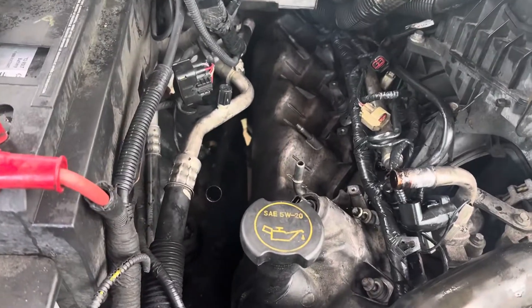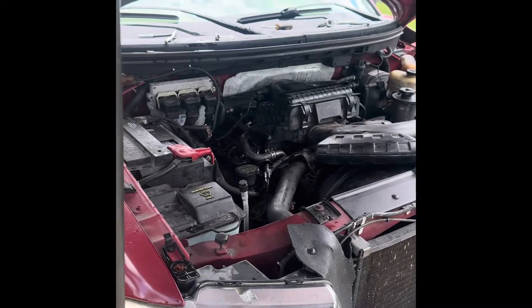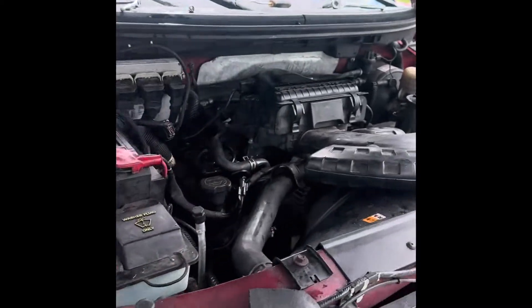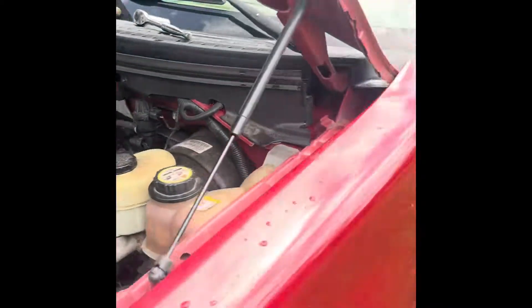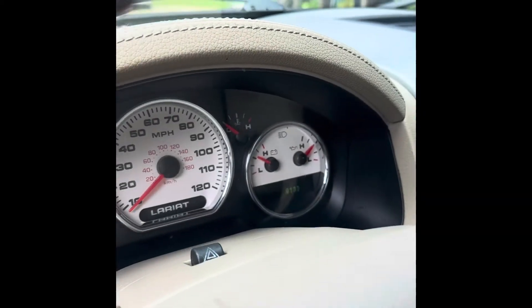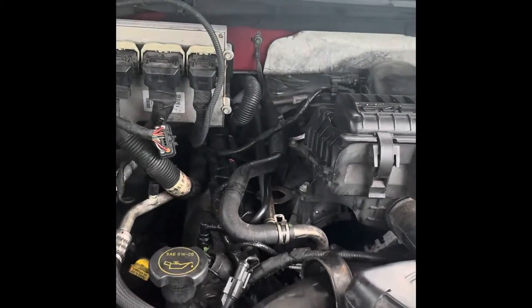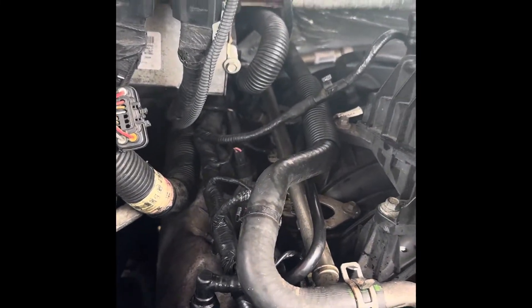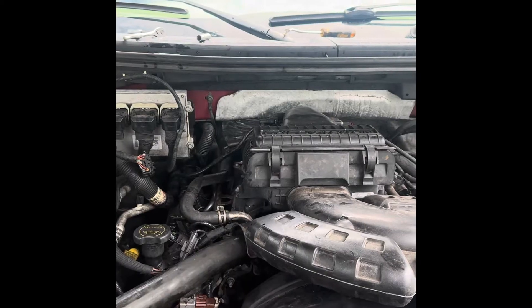First start on this truck — started right up and you don't hear any more ticking. Make sure everything's plugged back in and watch your gauges to confirm you have good oil pressure — and we do. Sounds beautiful, ticking is gone. You heard the before and you heard the after — it was that roller follower. Thanks for watching.